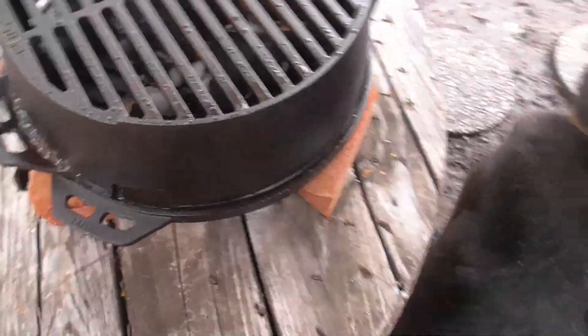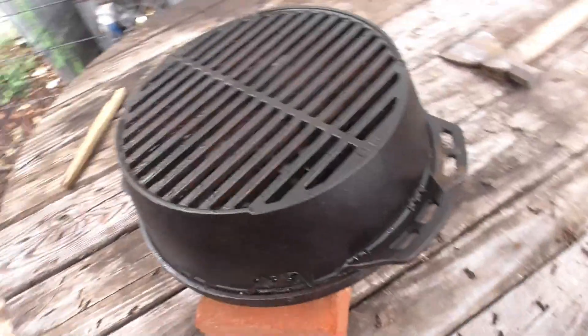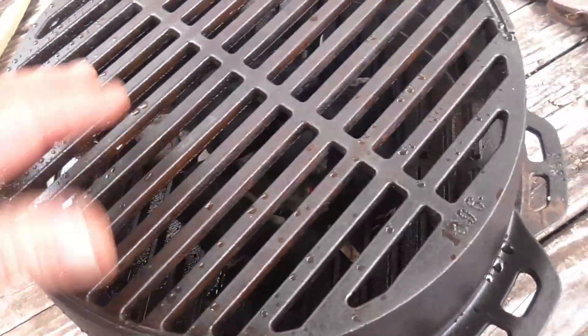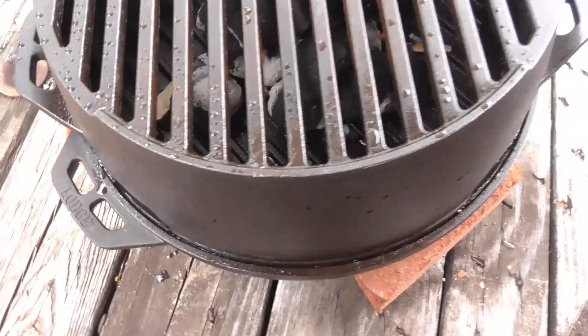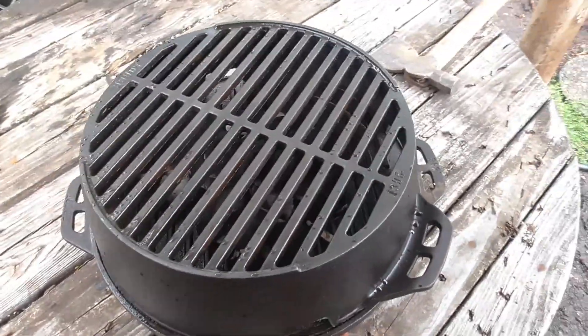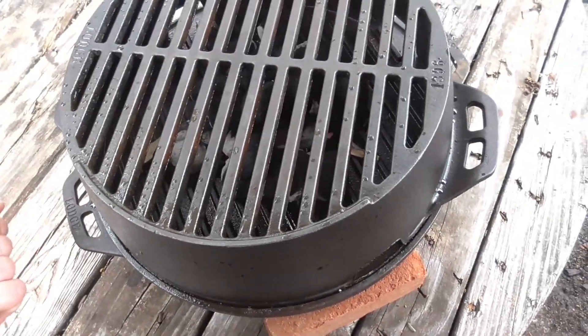This is a Lodge portable grill. As you can see I got charcoal started in there. I'm getting ready to rub it down with some bacon grease. Got beads of water because I just washed it. It was used but not used much, and there are a couple of handles that come with it.